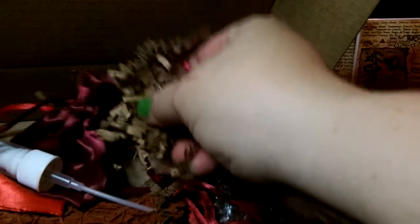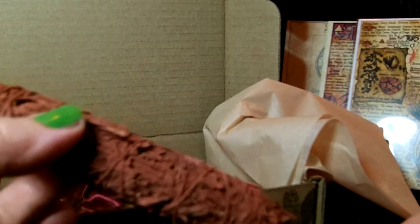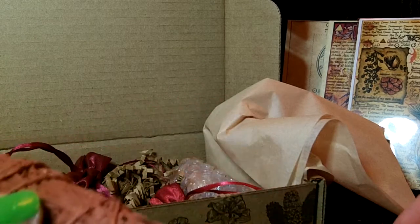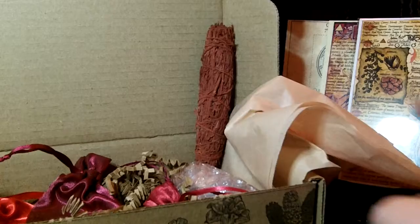This month they're really skipping on the packing material — I don't know if they ran out or people are just annoyed by it, but there's barely any. I don't see a separate bag of herbs like you usually get, so I'm going to assume this burning bundle — whatever you want to call it — is our herb for the month. It's covered in dragon's blood. My hands are getting a little stained.